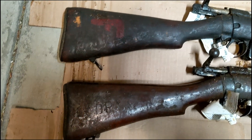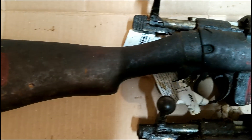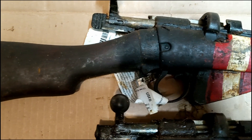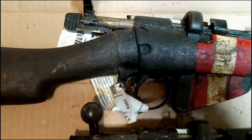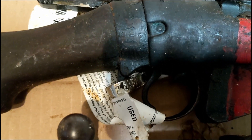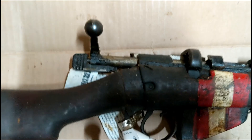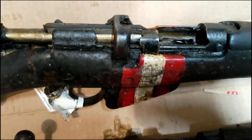Alright, so here they are. You can see the stocks look pretty good. This one has got a bit of a ding here — it looks pretty fresh. This one doesn't look like it's marked on the receiver on the side, but it might just be covered up. There's definitely a ton of Cosmoline on this; you can see it's basically just caked in it.